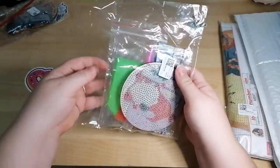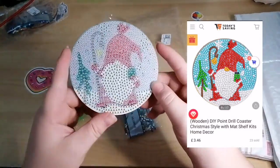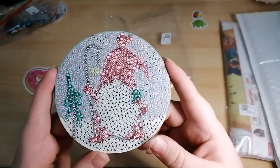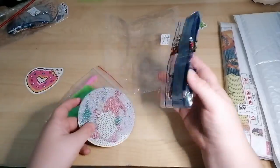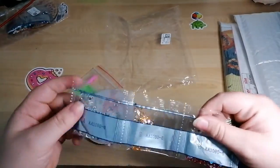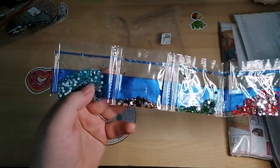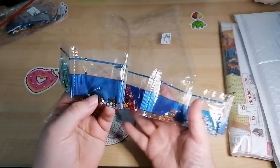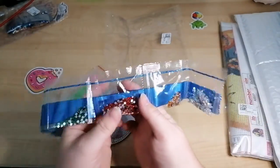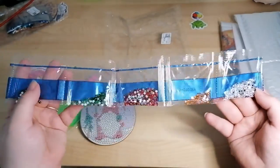Everything will be linked down below. So this one's a little gnome — I've not done any gnomes yet but I see them all the time. Let's see how many colours we've got: six. These are all rhinestones. We've got aqua, brown, green, red, gold and clear silver. Nice.